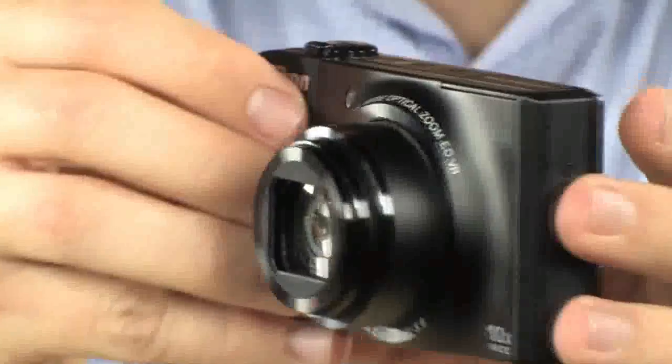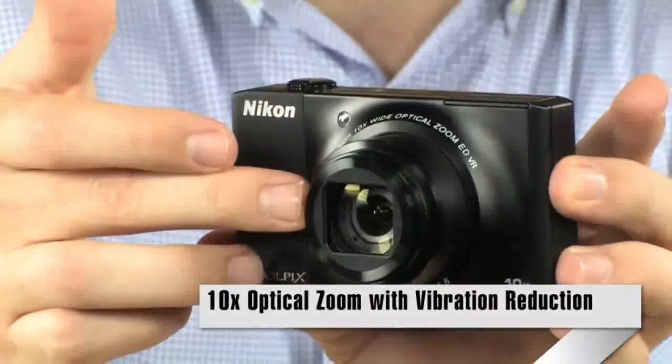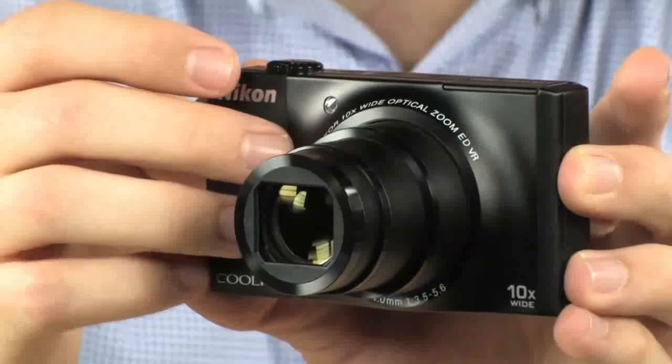It's got vibration reduction, F3.5 through 5.6 — so 3.5 on the wide end, and F5.6 when it's fully zoomed in to 300 millimeter. Nice, fast pictures.